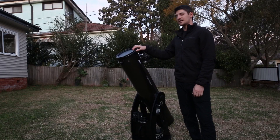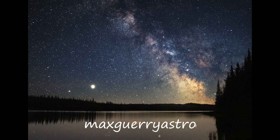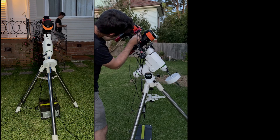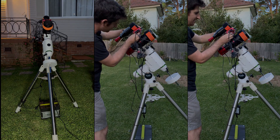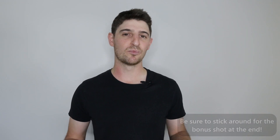Tonight, I'm going to be photographing one of the most famous regions of the night sky, the Horsehead and Orion Nebulae. I'm excited, the dogs are excited — this is going to be the only clear night I get in this new moon cycle.